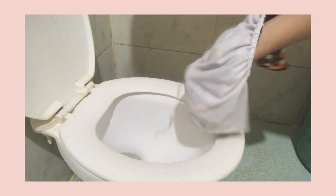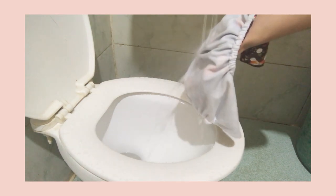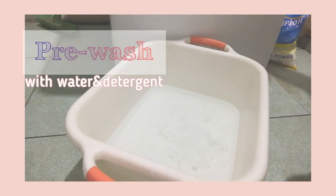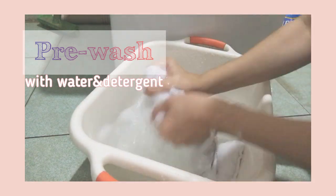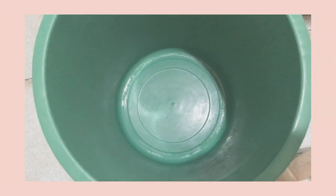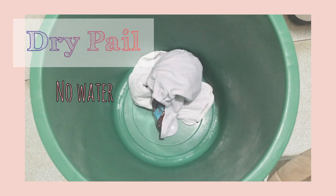I direct it into a bowl so the poop goes straight into it. After that, I pre-wash the cloth diaper with water and detergent, and rinse until the suds are gone. After that, I put it in the dry pail — this is where I store my cloth diapers. I'll come back to this after 3 days to wash them all together.